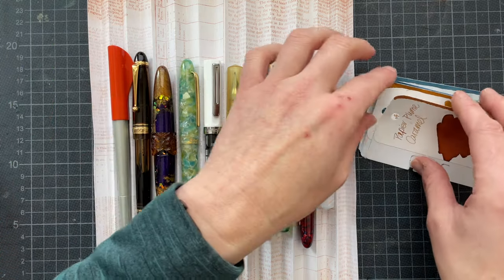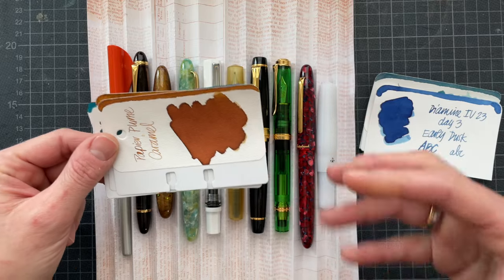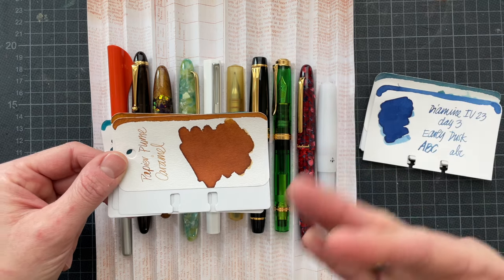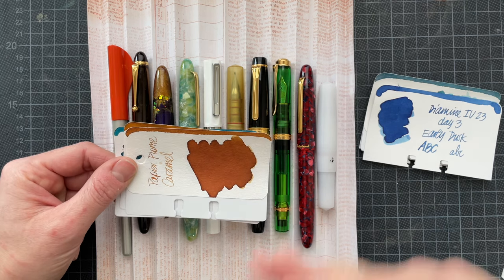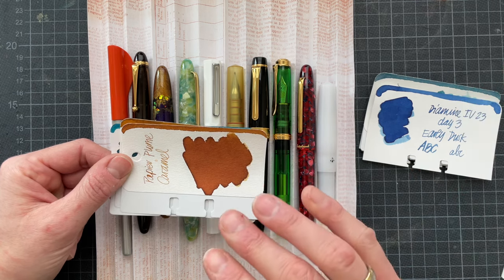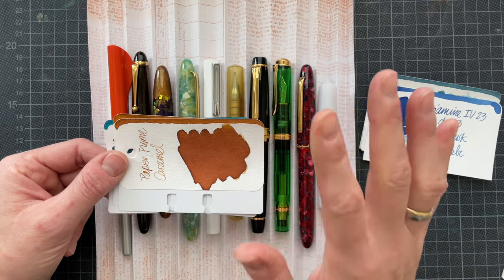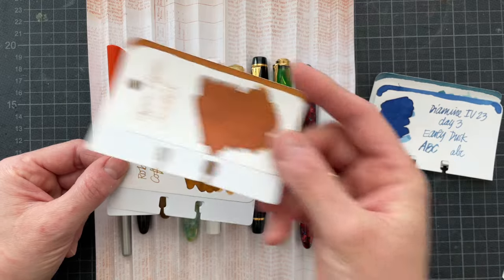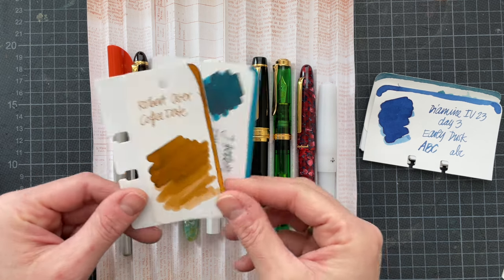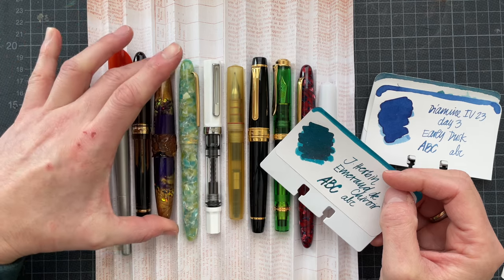The next ink that I picked from Project Inkdown was Caramel. However, after I had inked and wiped off the excess, there was slime involved, so I quickly emptied out the ink from the pen. I rinsed it and used an ultrasonic cleaner to ensure nothing was wrong with the ink. I disqualified this ink and used one of my ink bottles instead, which is Robert Oster Coffee Date — a similar color, but not the same. I put that in the Bennu Ambrosia Brown Orchid with a medium nib.